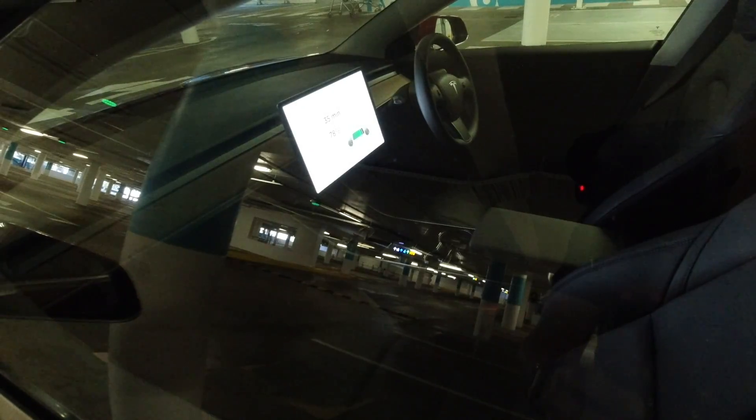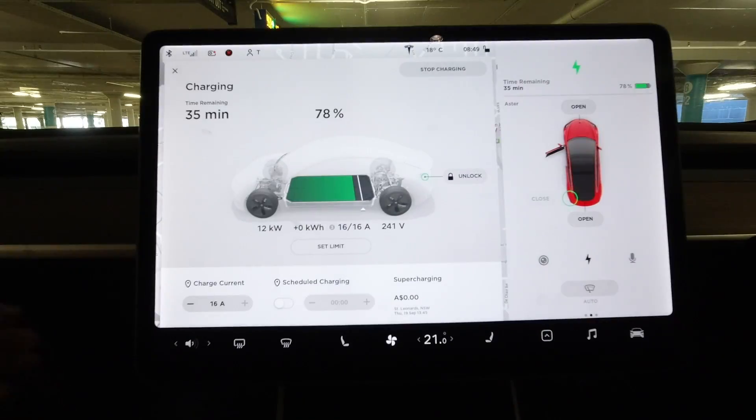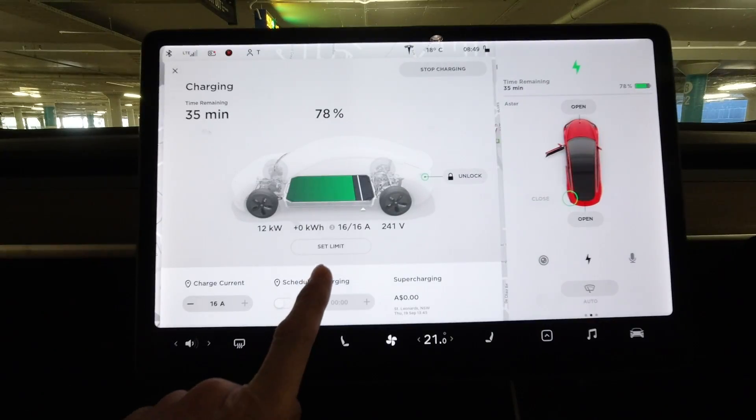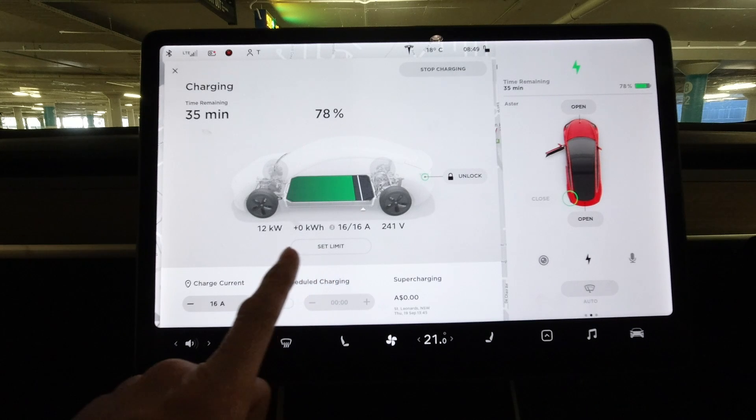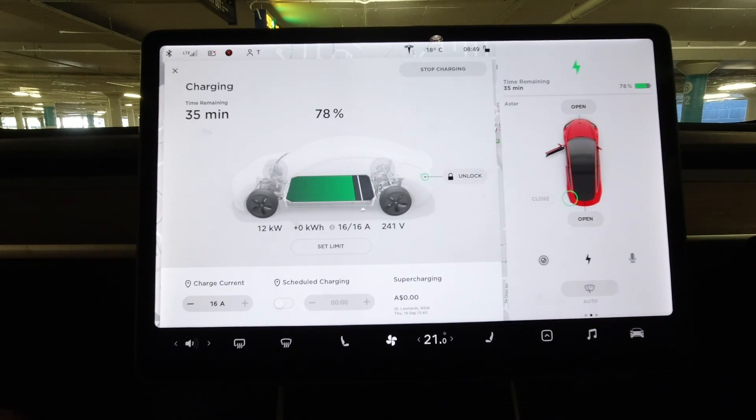Let's go inside the car. So currently it's charging at 16 amps. That little '3' there indicates three-phase charging at 12 kilowatts. That's the maximum charging speed for AC charging for the Model 3, and that's what you'd get if you installed a three-phase charger at home.